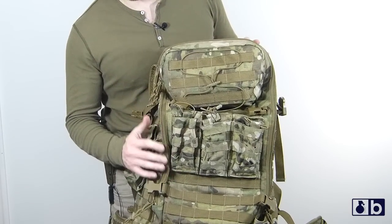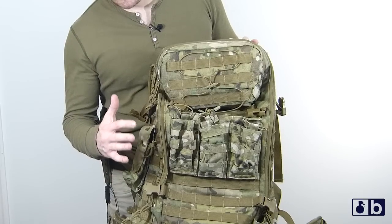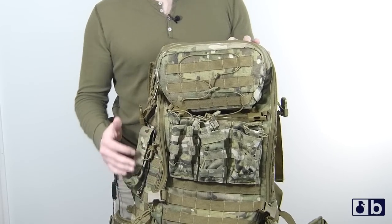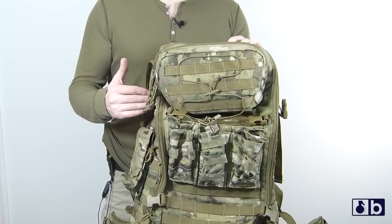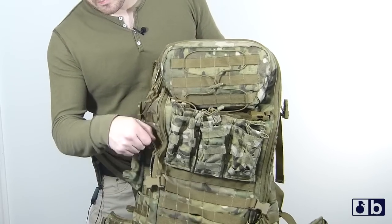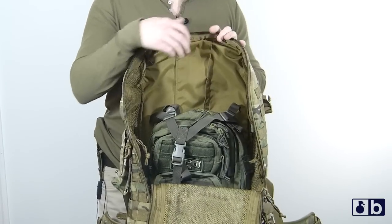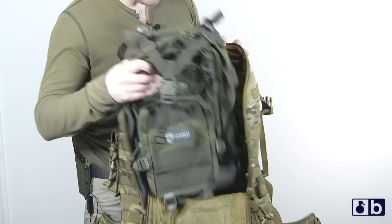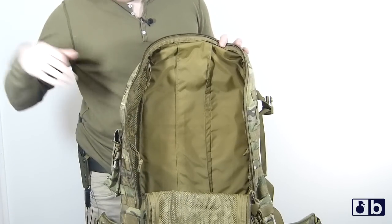A lot of people will say for a three-day pack you need a dainty, real small pack, but with hydration being your utmost importance on multi-day excursions, you're gonna need space to put that hydration — and you have that space with this pack. When you compare it to other packs on the market, it basically eats them up. You can actually take what someone's calling a recon pack or three-day pack and put it inside of this pack.